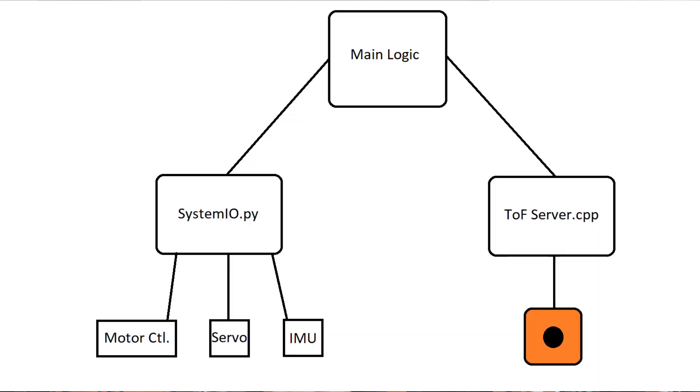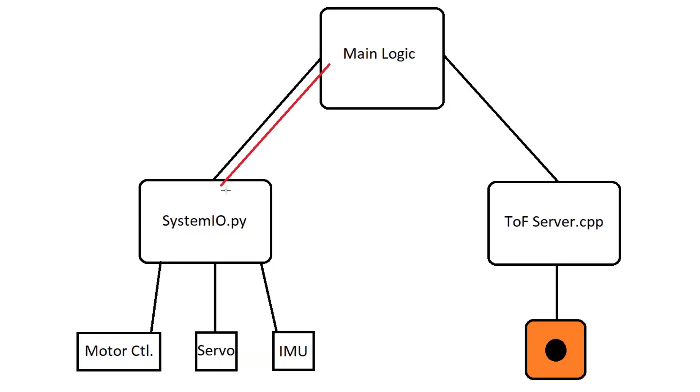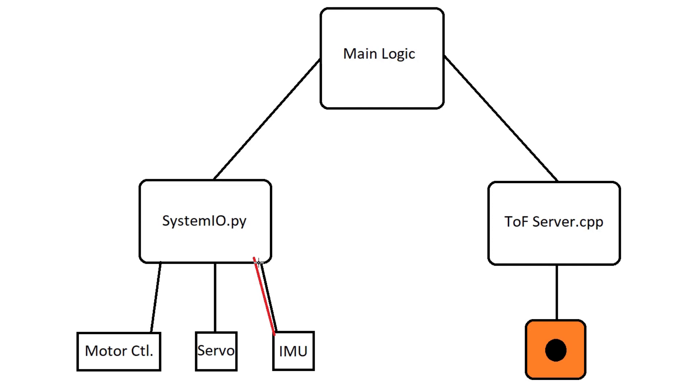The way I was doing this was to have one program running the time-of-flight camera, another program interacting with all the sensors and motors, and a third program to manage them. Every time the main program looped through, it had to ask the body program what the sensors and motors were doing. That would ask the microcontrollers, which would reply to the body program, which would reply to the main program, which would send that to the time-of-flight camera program, which would then send back all that aggregate data as a map. That was too long a chain — too many delays.